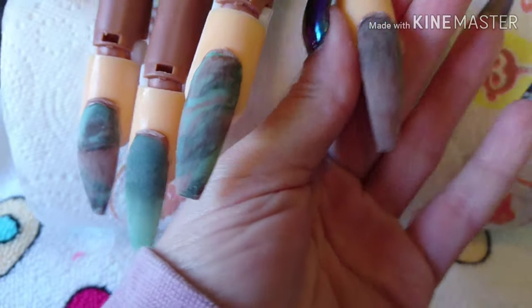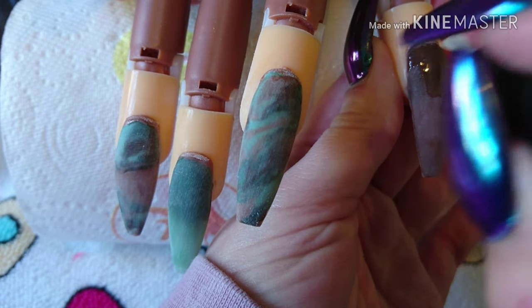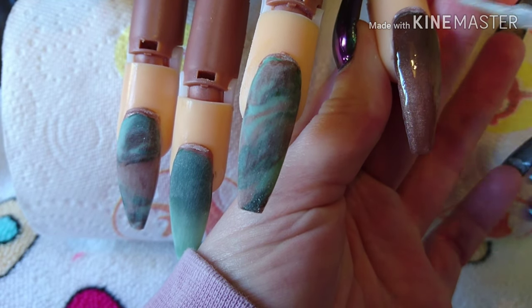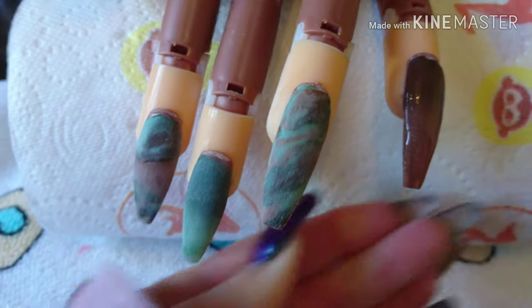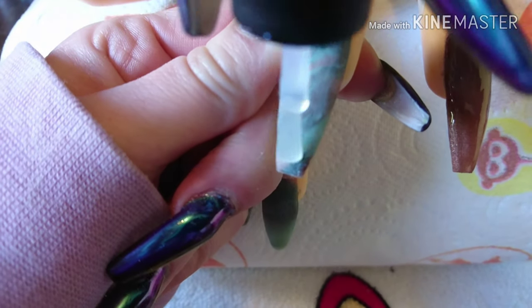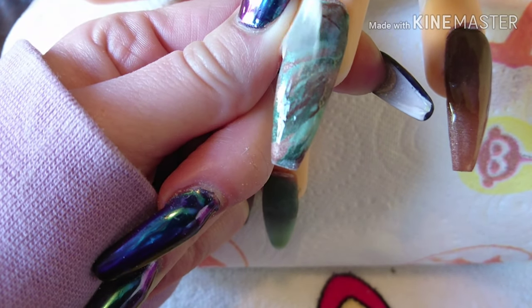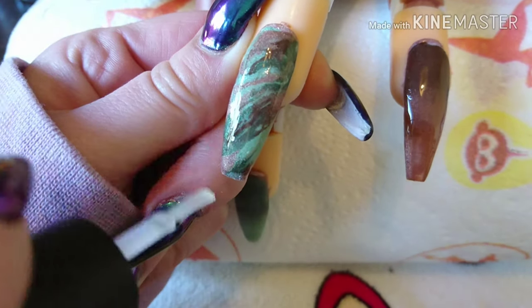They're all finished, filed, buffed, and now going in with top coat on all four nails. I hope you liked the video guys — if you do, please like and subscribe, share, and hit the notification bell. I'm going to try and upload a little bit more than I have been doing. It's just that as a mum, a nail tech, and doing a million other things at the same time it does get hard, but I will try my best. Hope you liked it, please subscribe and share, and I'll see you in the next one — bye!